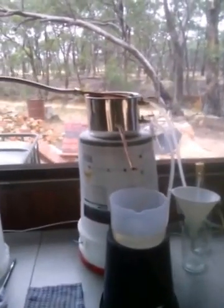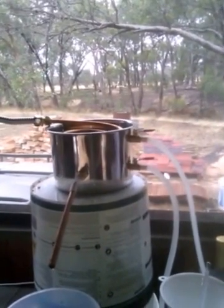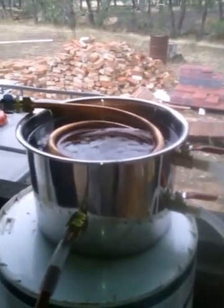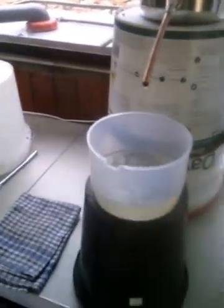Over here we have the cooler, or the condenser. Two pipes coming in and out. The pipes run water through the coil to keep the coil cool, which makes it condense and create the water.